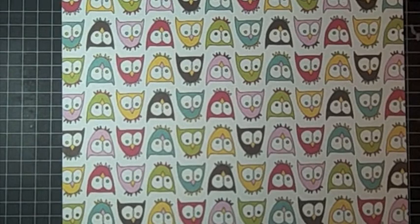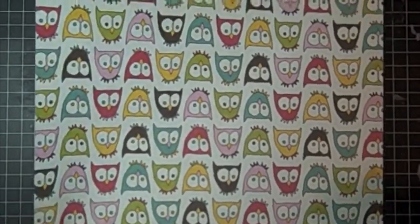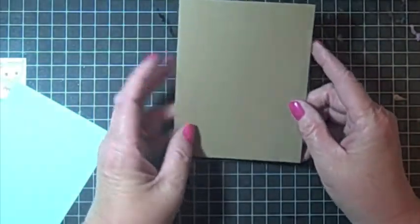This paper is from American Crafts and it's called Lucy Hootsky, which is kind of a funny name. It is so cute — if you can look at this and not smile even a little bit, there's kind of something wrong with you. It cracks me up. So I thought this would be a great paper for a fun 'how are you doing' card, and that's what I'm going to make.